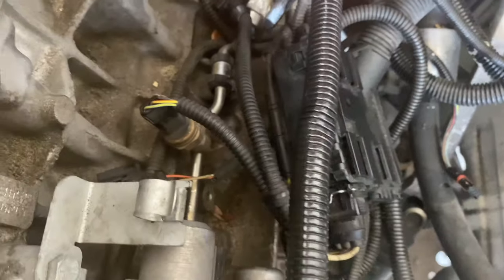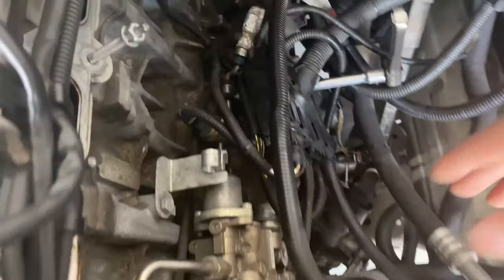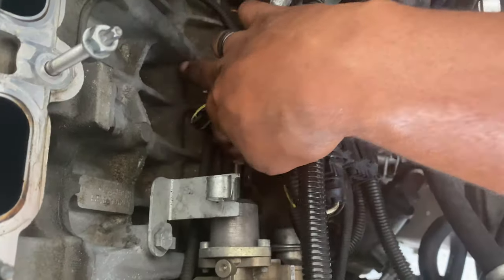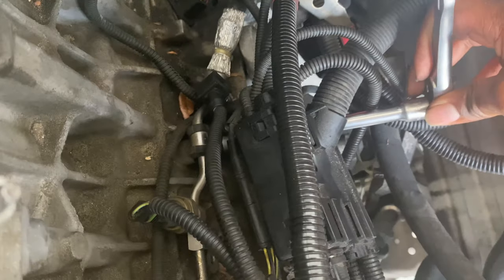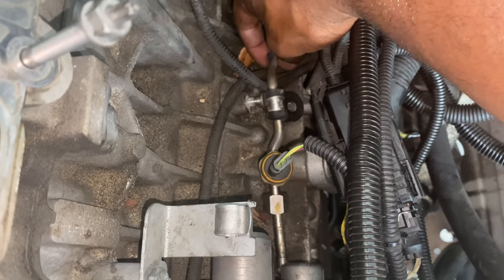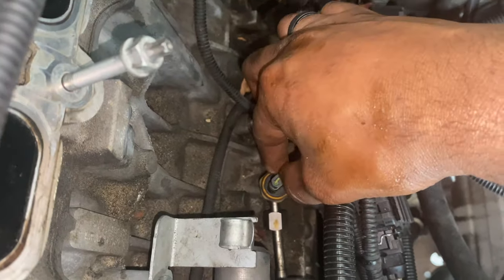You've got to go ahead and disconnect this bolt right here. I have this piece loosened up now, and I also have an E12 on that bolt right here that secures the line to the block — using the E12 to remove that now. It's loosened up; I put the bolt back into the block so I don't misplace it. This is where people normally start labeling stuff, but I've already disconnected it so I'll go ahead and disconnect these wires.